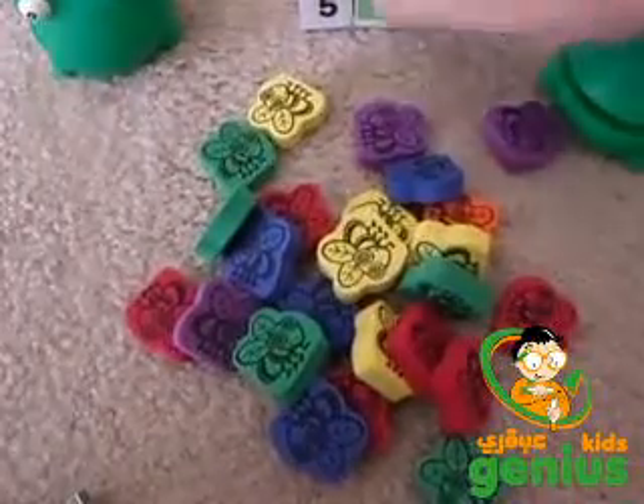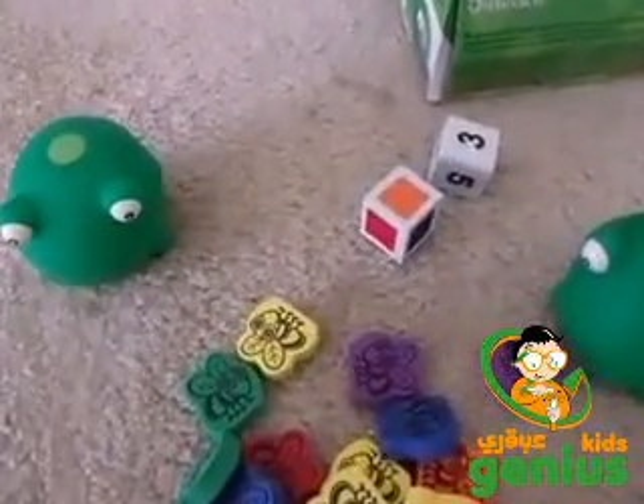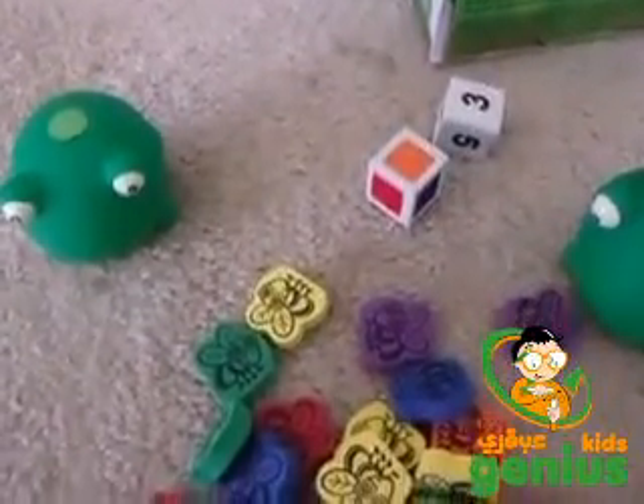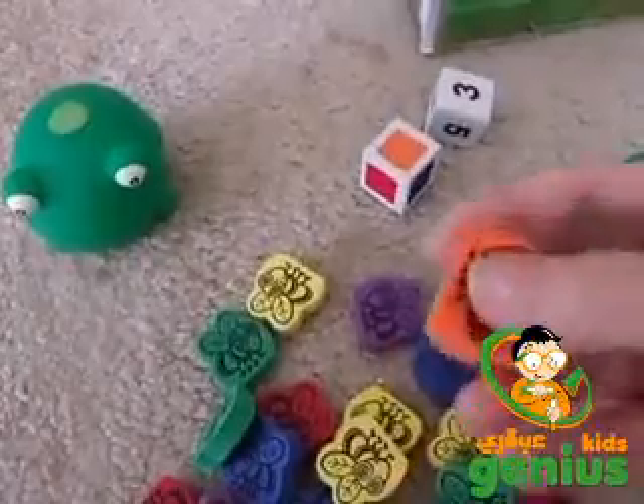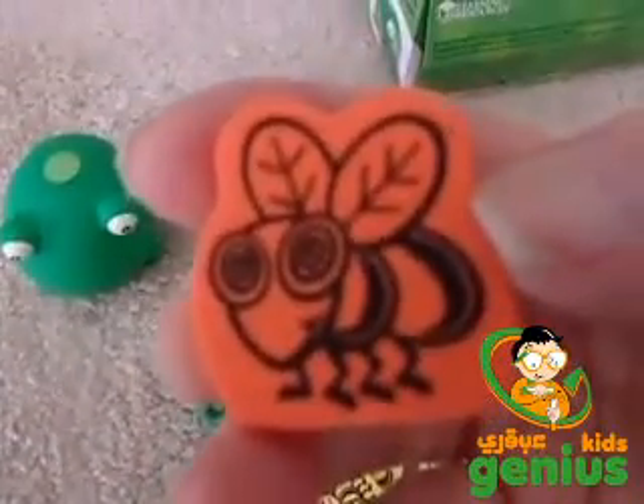It also comes with dice. You roll the dice and it comes out three orange, so you pick out three of the orange flies. I don't have all of them out, but there's plenty of them. Each fly piece has a picture of a fly on it.